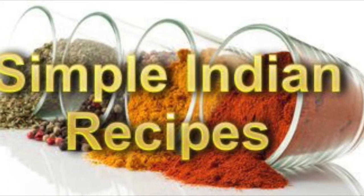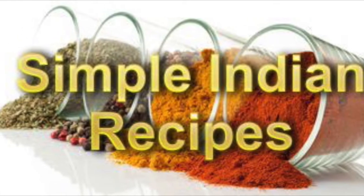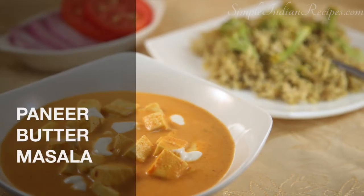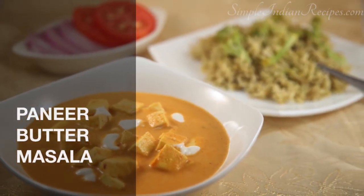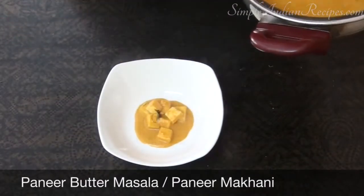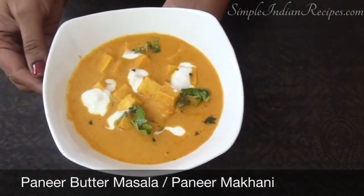Hi friends, I am Dahlia. Welcome to simpleindianrecipes.com, your online guide to simple and healthy home style cooking. Today I will be sharing one of the most popular recipes from India known as paneer butter masala or paneer makhani. The word makhan in Hindi means butter, so as the name of the dish suggests, paneer makhani means paneer cooked in a buttery sauce.